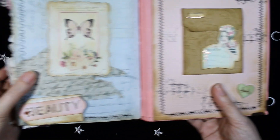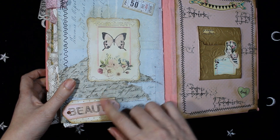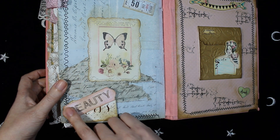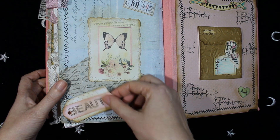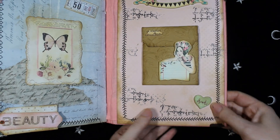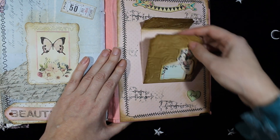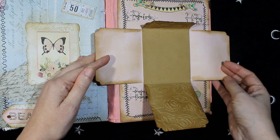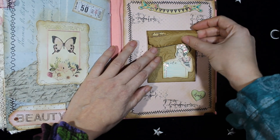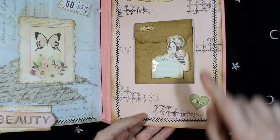And the last pages — this is also from Prima Marketing, more die cuts. There is an eyelet here to move these die cuts. And the last page is like a mini booklet — it opens this way. Here is some chipboard for the closure, and I close it this way, and more chipboard from Prima Marketing and more stamping.